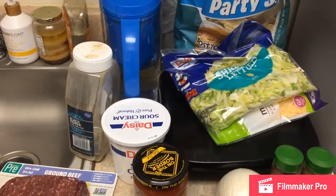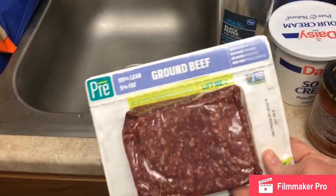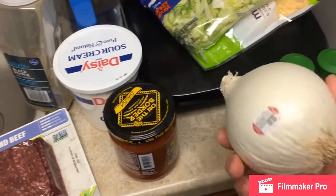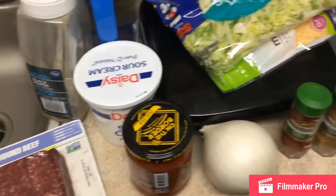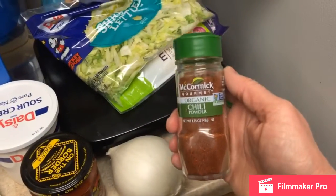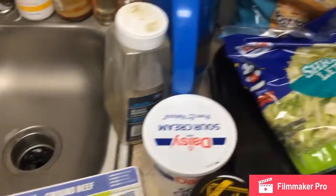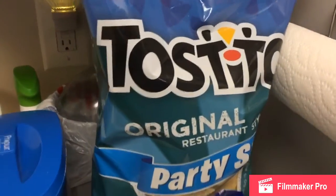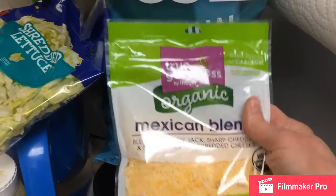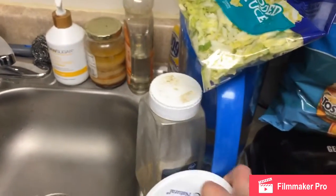Hi everybody, Lady T here. Today I'm going to make nachos with no beans because the beans bother me. This is what I got here: some ground beef, chopped white onion — you can use yellow or whatever you like — and after we drain the juice off we'll add organic cumin and organic chili powder. We also have black pepper, Tostitos which are gluten-free, shredded lettuce, a Mexican blend of cheeses, and sour cream.